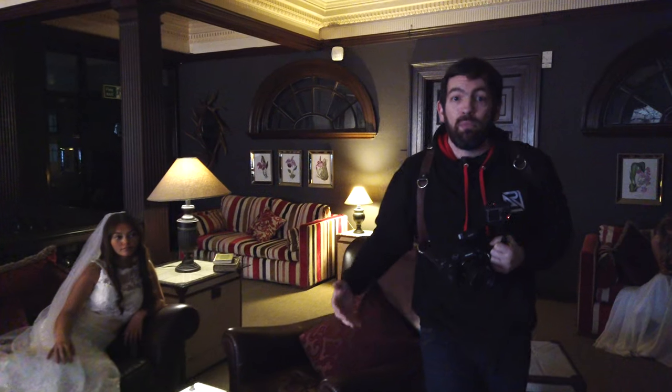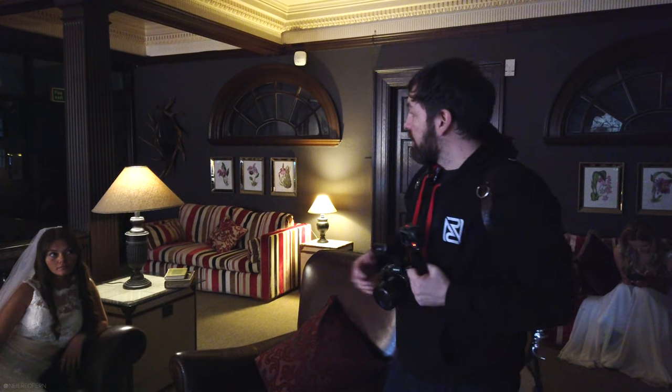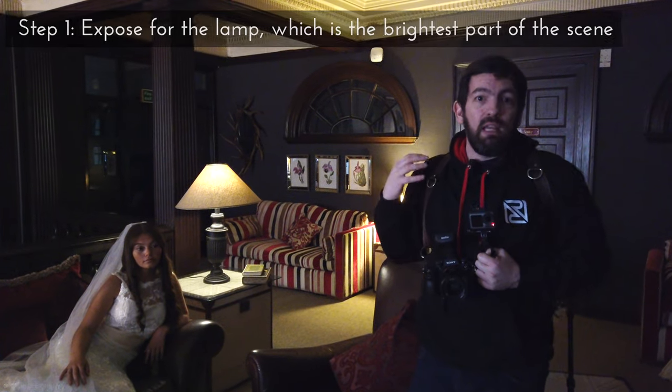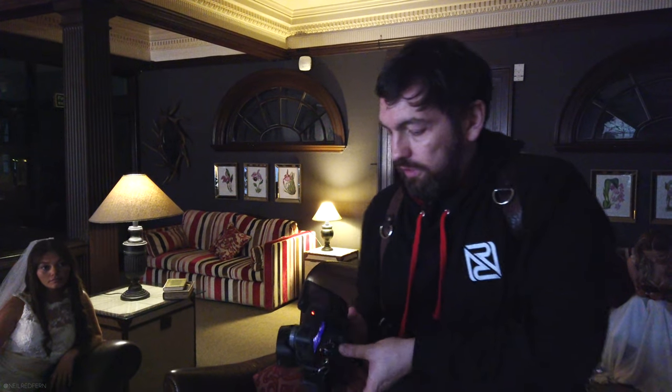I'm going to follow on from that video in two stages. The first stage, I'm just going to take an exposure for the lamp. At the moment, there is no light source on Liv, which means that Liv is going to be near darkness — it's not going to be flattering. So we will introduce the light source, but first I just want to get the shot of the composition and the lamp being exposed. Let's just do that first of all — no flash or anything at the moment.